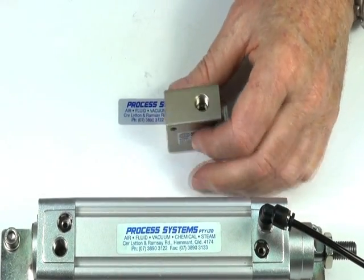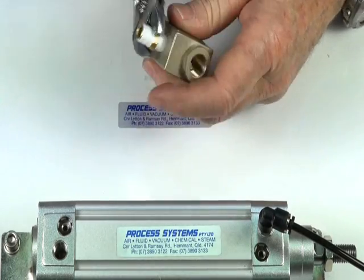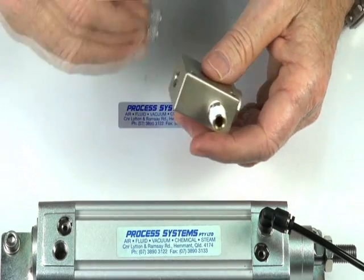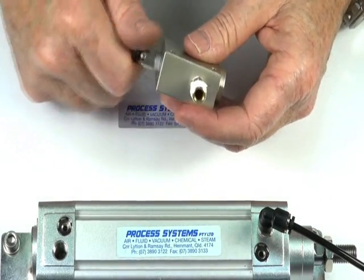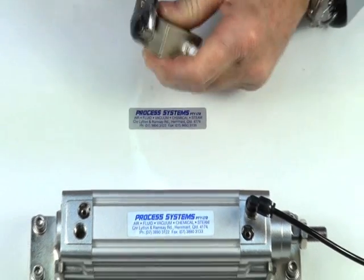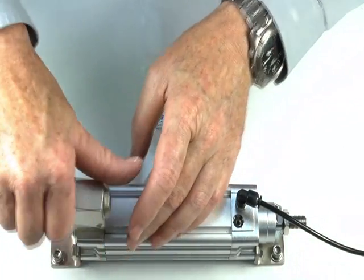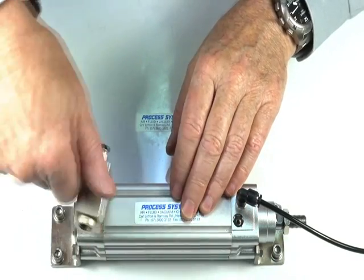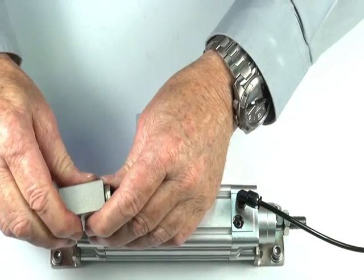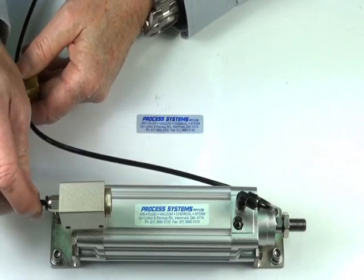I'll demonstrate how this works, putting a fitting into here and another fitting into the inlet port which is going to come from your pneumatic valve. We'll put this 5-2 pilot into the end.